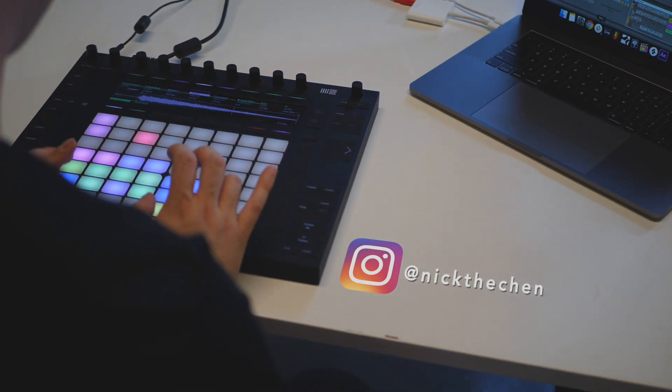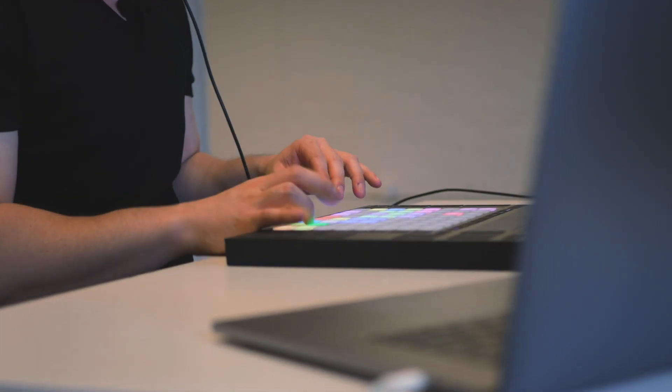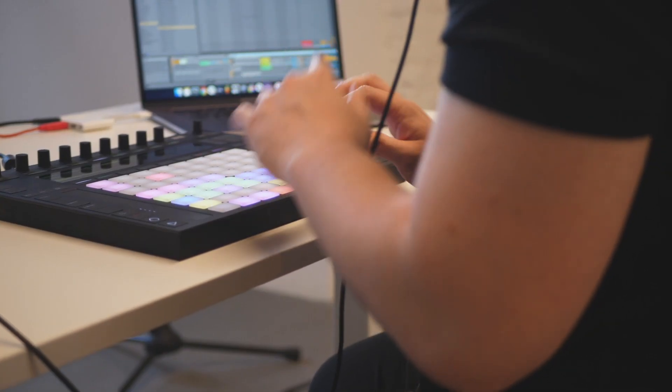Hey everyone, it's Nick and I'm here at 343 Labs. I produce music under the name Nick the Chen and Enix, and I'm gonna go over finger drumming on the Push 2. I'm gonna show you the techniques that I use and the layouts I use, and I'm gonna go ahead and show you a brief demonstration of the techniques I've been working on.